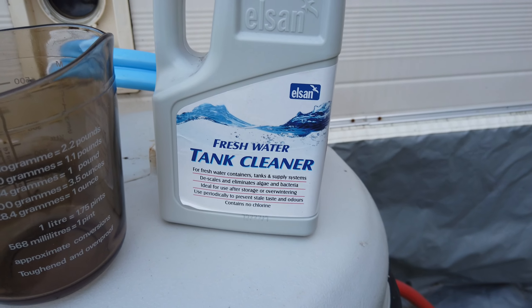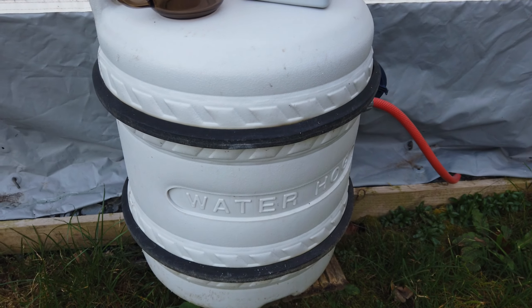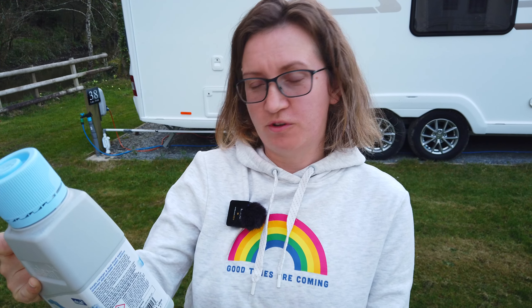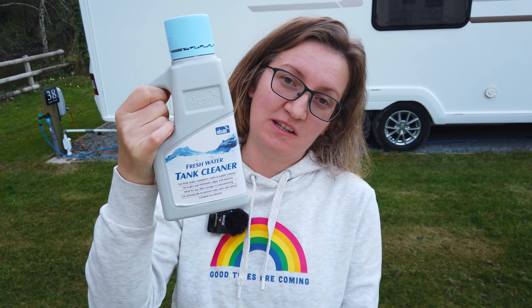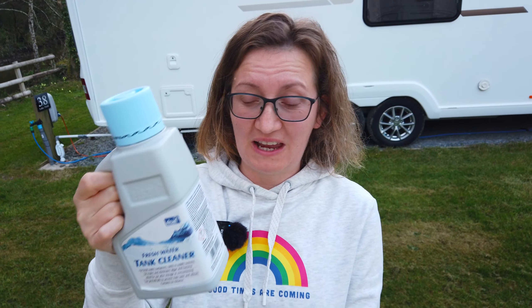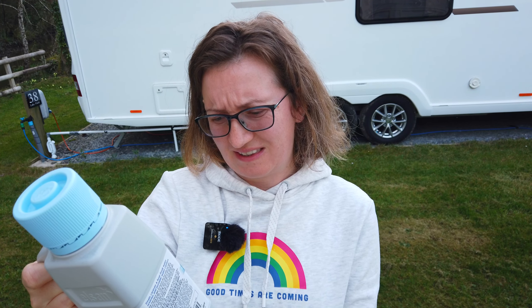What I'm going to do is use fresh water tank cleaner from Elsan. Let me know what you are using, whether you clean your water hog, how often you use it, and what your hack is. The product I'm going to use today is called Fresh Water Tank Cleaner — no surprise there — from Elsan. It comes in a one-litre bottle, and for one application I will need 200ml, which means one bottle will last me for five cleans of my aqua roll tank.